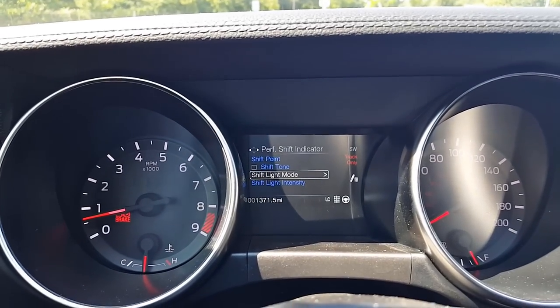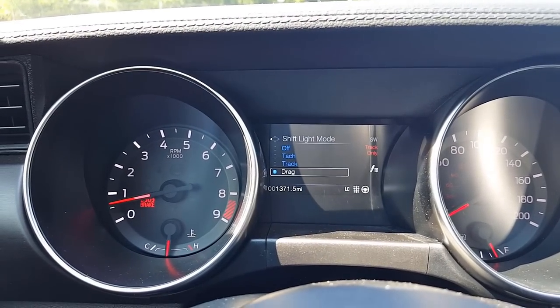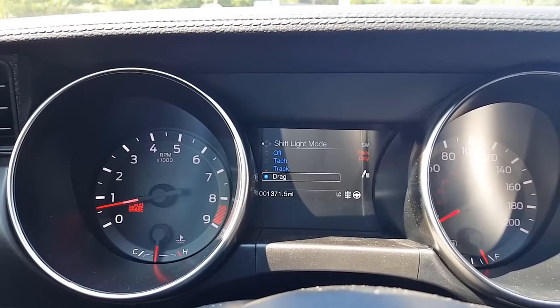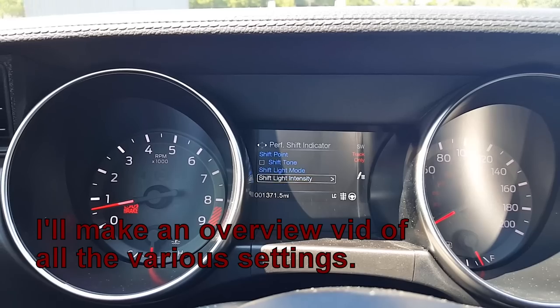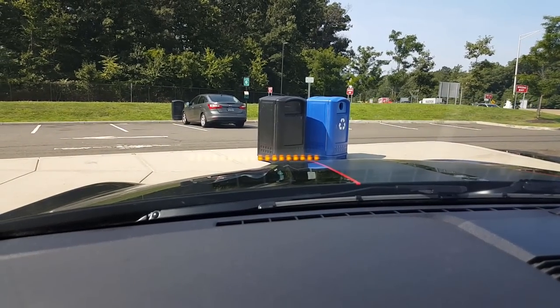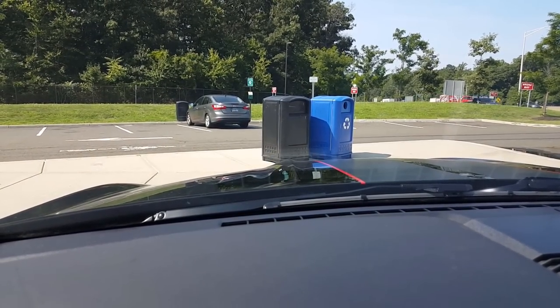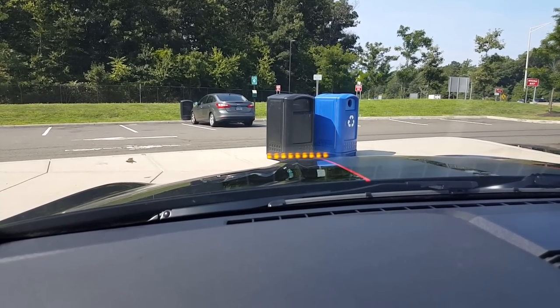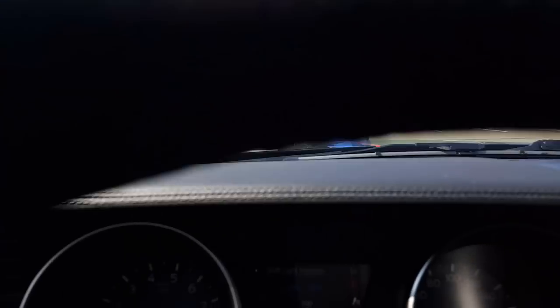You can change your shift mode here. I'm not really sure — I haven't experimented with what the differences are, but I will. I have it set to drag. And then your light intensity, I put it up to 100. Let me show you — that's 90%, 70%, and then back up to 100%. It just starts reflecting off of the windshield.